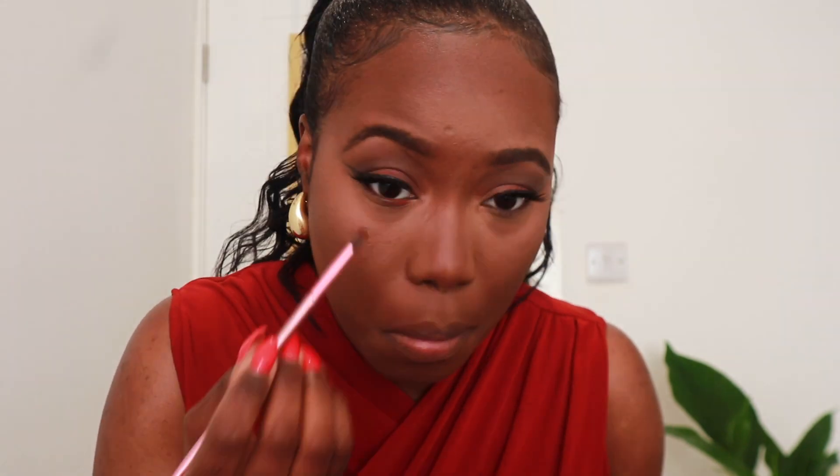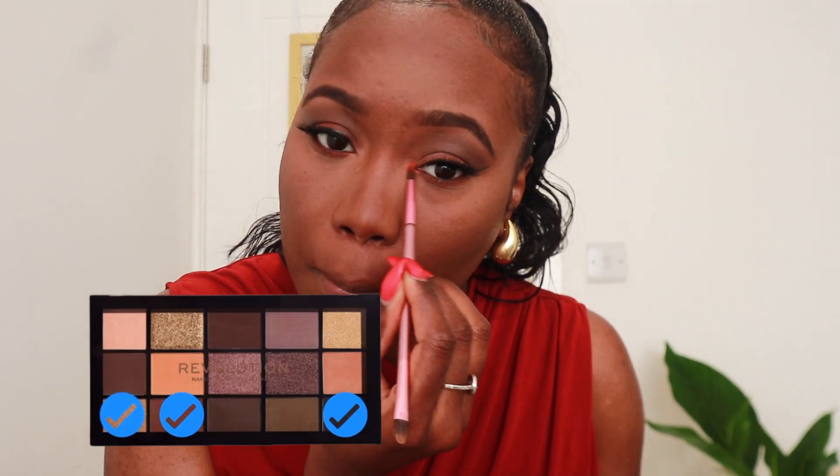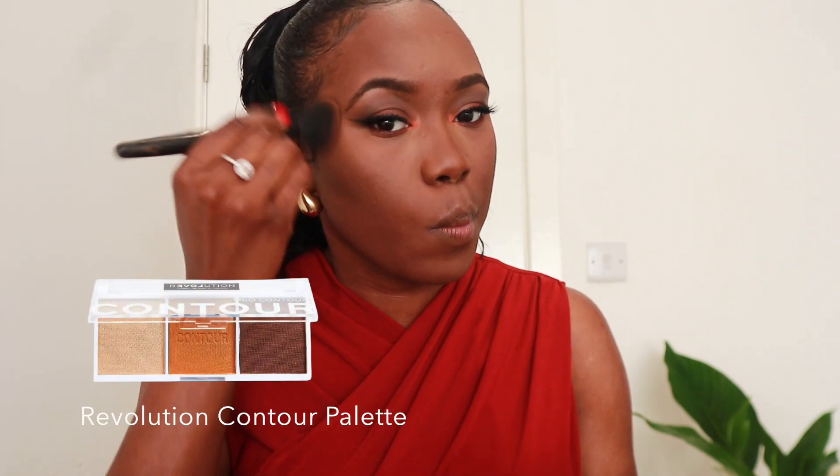Then I go in with the same shade I used on my lid, just on my under eye and waterline. And I don't know if people still do this, but I like adding a nice subtle shimmer on the inner corners of my eye — I don't know if people still do that, but I think it's super cute.